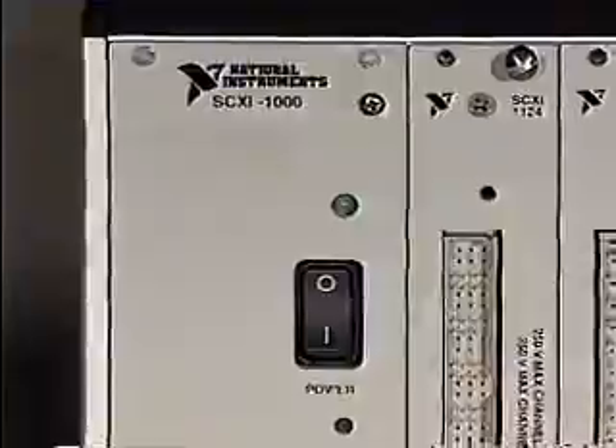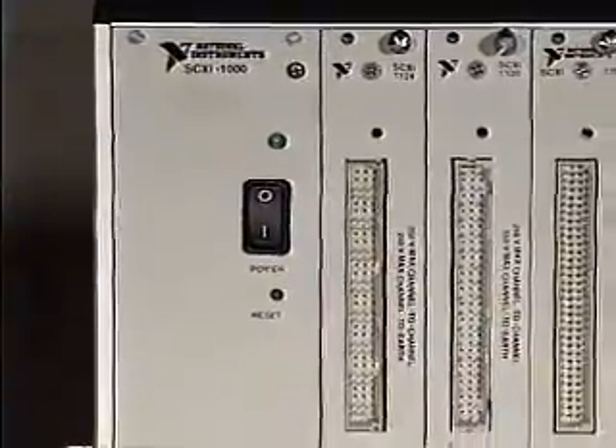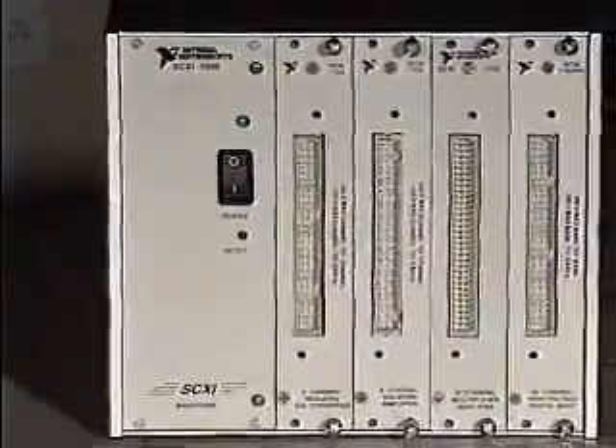An SCXI system consists of multi-channel signal conditioning and data acquisition modules installed in one or more rugged chassis. You can choose from a wide selection of analog I/O and digital I/O modules to exactly match your particular application needs. SCXI modules condition analog input signals and multiplex them onto the backplane bus of the chassis, where you can connect them to a PC plug-in DAC board through one cable or digitize them locally with an SCXI DAC module.